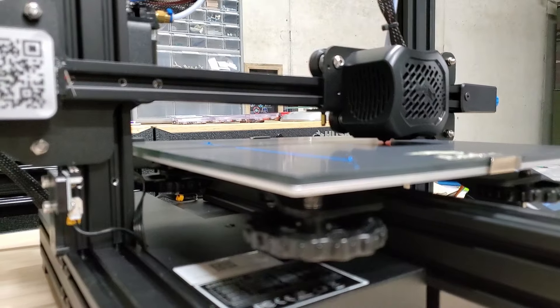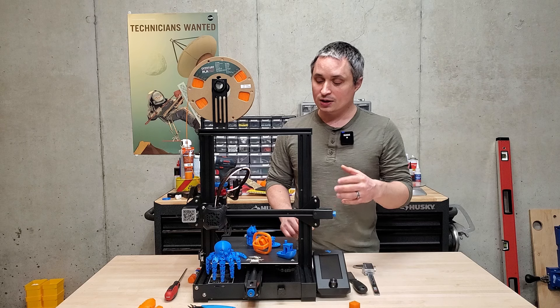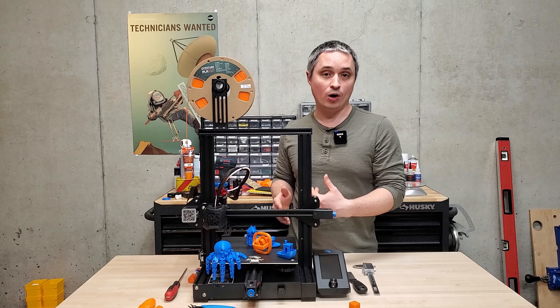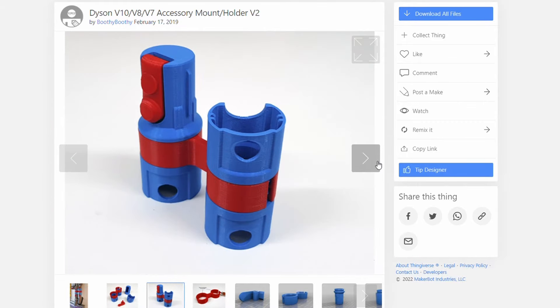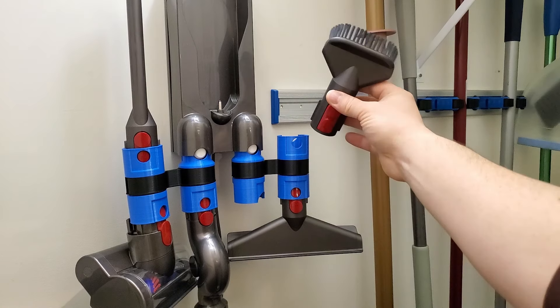I've had a lot of fun printing models from Thingiverse, which are things other people have designed and posted online that you can just download the STL files from — most of these things are from there. I've also done a few functional prints. My Dyson vacuum wall mount didn't come with enough spots for accessories, and I found someone had a really good design on Thingiverse, so I just downloaded it and printed it, and that thing works awesome.